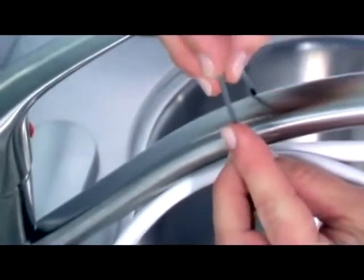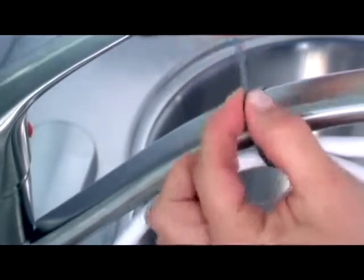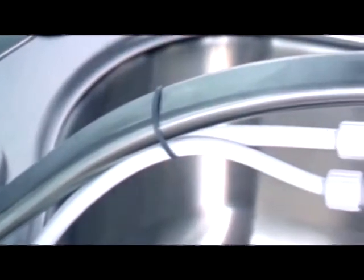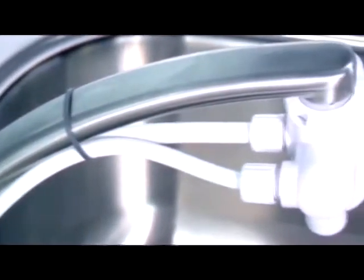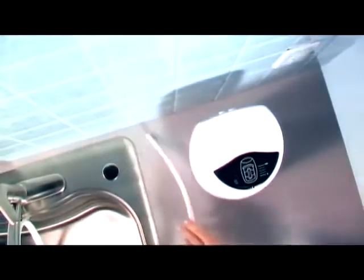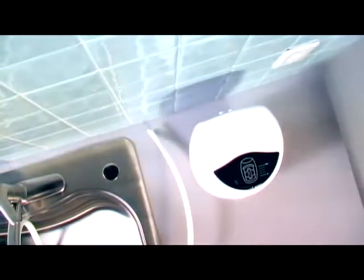If you'd like, use the tie straps to secure the tubing to the sink tap. There, you've got one side of the tubes connected and ready to go. Now, on to the other side.